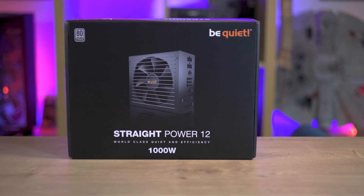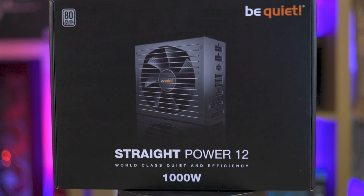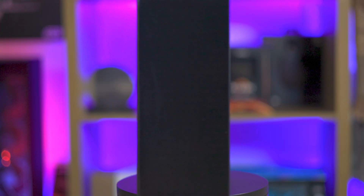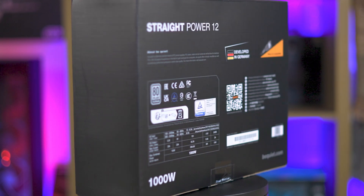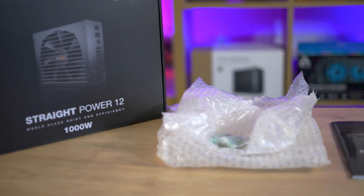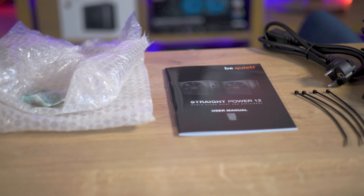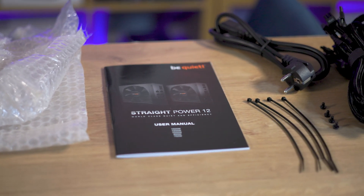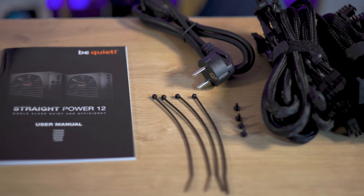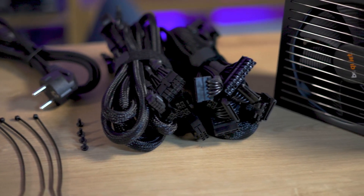The traditional BeQuiet packaging is mostly black with white writing and a picture of the product, with the 80 Plus Platinum rating displayed. However, the box lacks any information about cables, connections, or lengths — though a QR code labelled 'product information' does direct you to the product page. The unboxing feels a bit underwhelming, with the power supply wrapped in single-use plastic, plastic cable ties and screws also in single-use plastic, and cables in velcro tidies. A multi-page user manual is included, and its last page provides details about cables and their lengths. A mains power lead is also included.